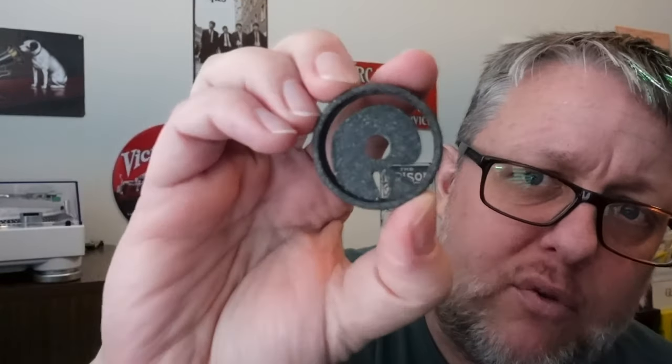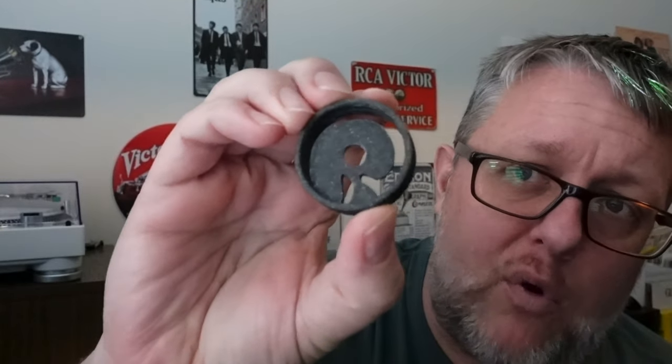Hey everybody, welcome back to Recordology. Before I get into today's show, I want to show you this. This is something we've been teasing for a while. This is indeed our new exclusive color 45 adapter. This is called the Starry Night because it is black with little bits of either white or glitter depending on your perspective, and we're calling this the Starry Night edition.